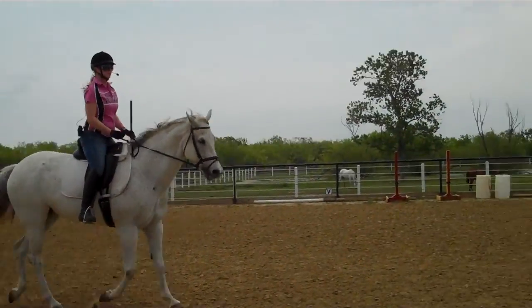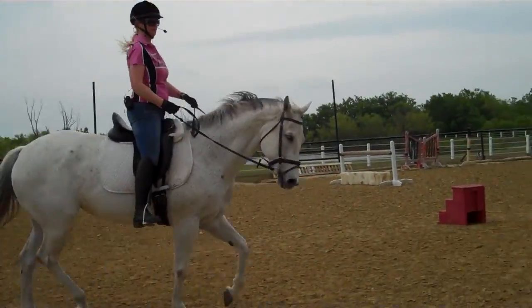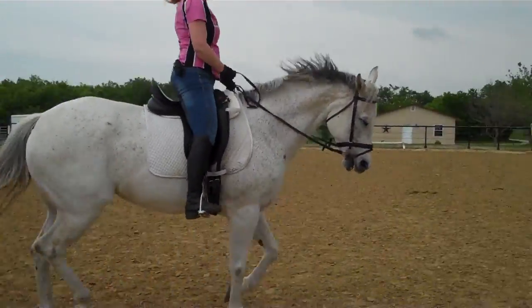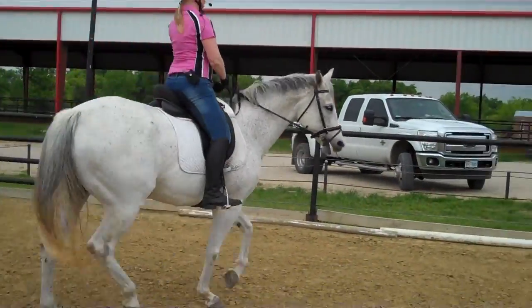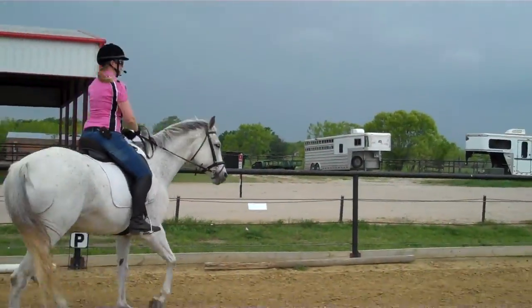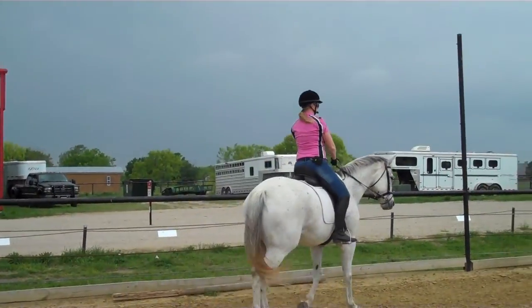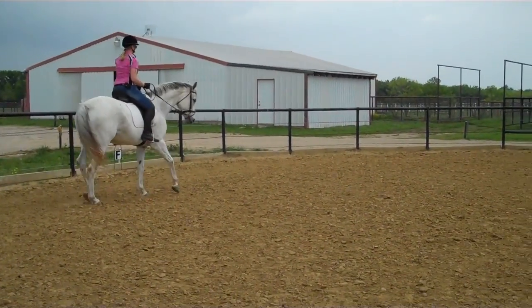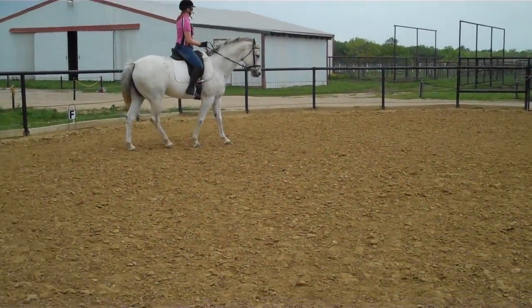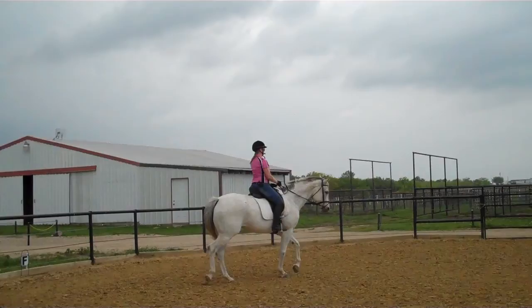She's more sensitive on her right rein, so my right elbow has to be really generous — that's the one she's got to grab on. When she's crooked like that, Marvina, turn her shoulders to me — kind of neck rein, shoulders to me, both hands. Now soften, relax.